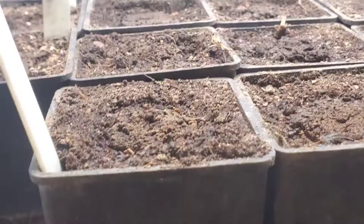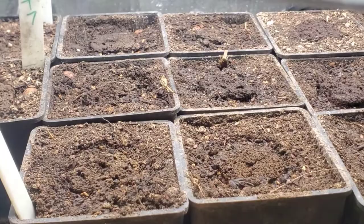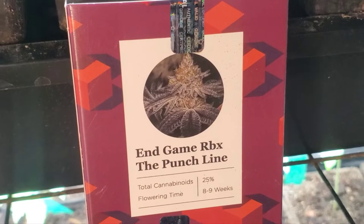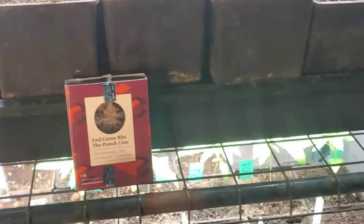We're back here in the seedling stage. We've also just planted 15 more — not Punchberry Cookies, but the Endgame Reverse Backcross with the Punchline. Eight to nine weeks flower time. We've got 15 of those running next to some BT7, next to some Fritter Glitters, in our seedling stage setup.